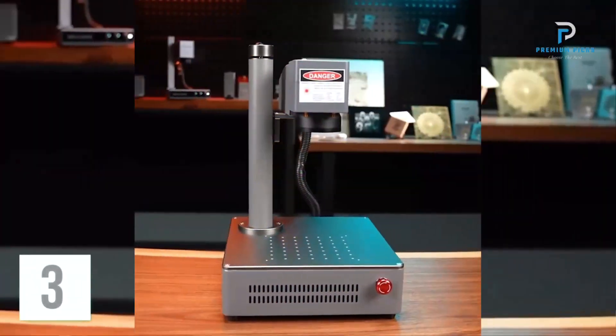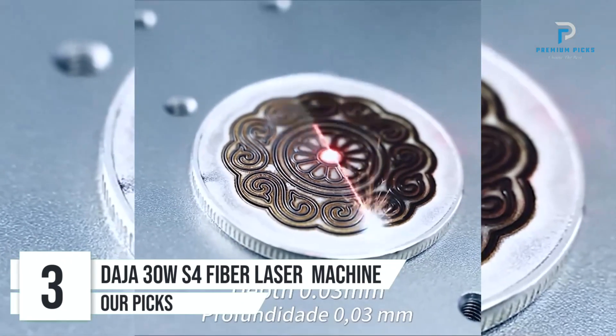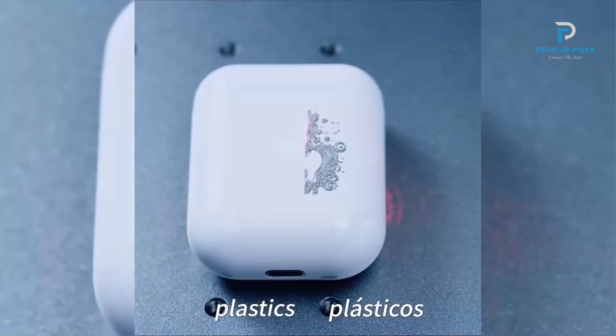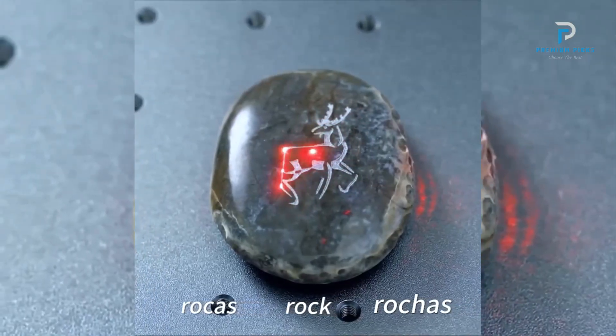Number 3: EJAS Fiber Laser Marking Machine. The EJAS Fiber Laser Marking Machine is a high-power, industrial-grade engraver that excels in both versatility and performance. Designed to handle a wide range of materials — from metals to plastics and leather — this machine is ideal for various professional and personal applications.